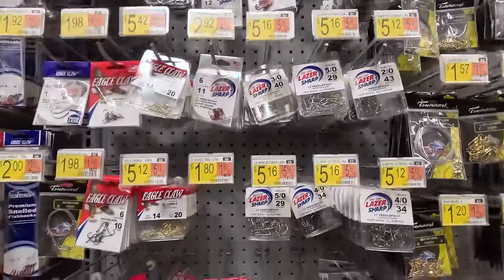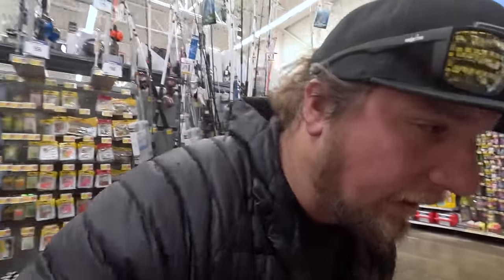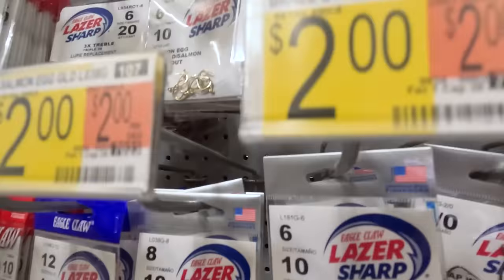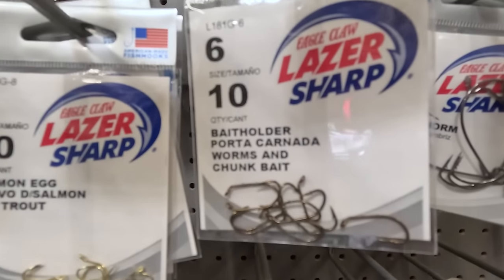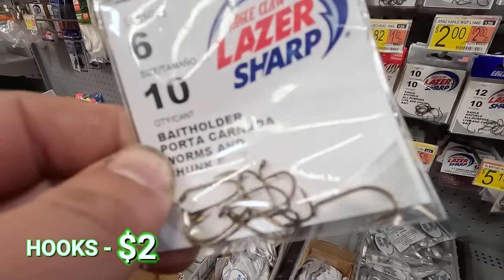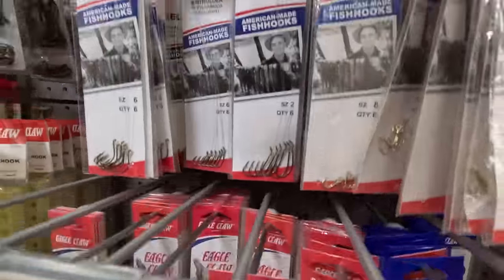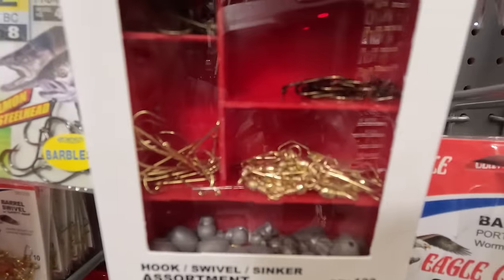Now we need something to put our bait on. It can be overwhelming if you're just getting into this. We're going to go for a bait hook — this is $2, size six, quantity of ten — the perfect size hook for trout fishing with PowerBait or a nightcrawler. Another option is a pre-tied leader. You can buy leader lines, but if I'm getting into fishing I want more line than not, because with pre-tied leaders you're stuck to that one length.